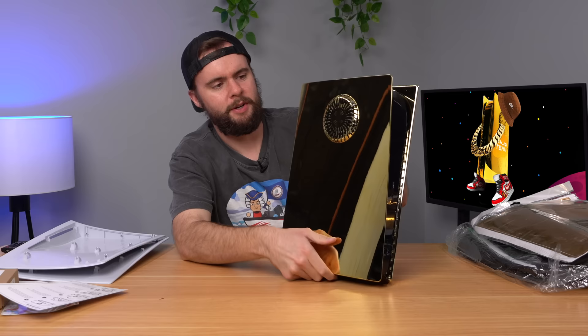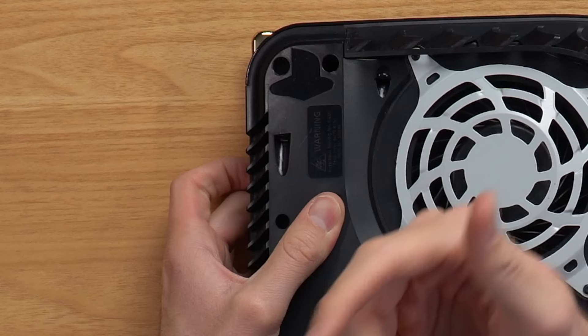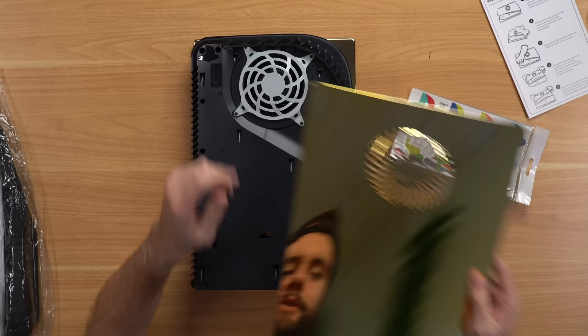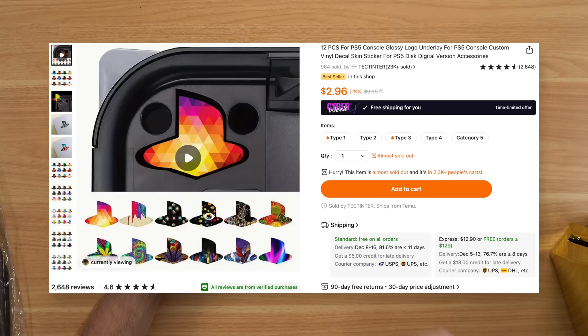I was actually going to look at these stickers next — the whole point is you put them over the PlayStation logo so it shines through the cover. The Temu cover doesn't have that cutout, so it's kind of useless for that, but let's try it with the old faceplate. It wasn't too hard to stick in place. Peep the Hampton Hall logo there — I like that. By the way, those stickers were $3, so I'd definitely say those were worth it.